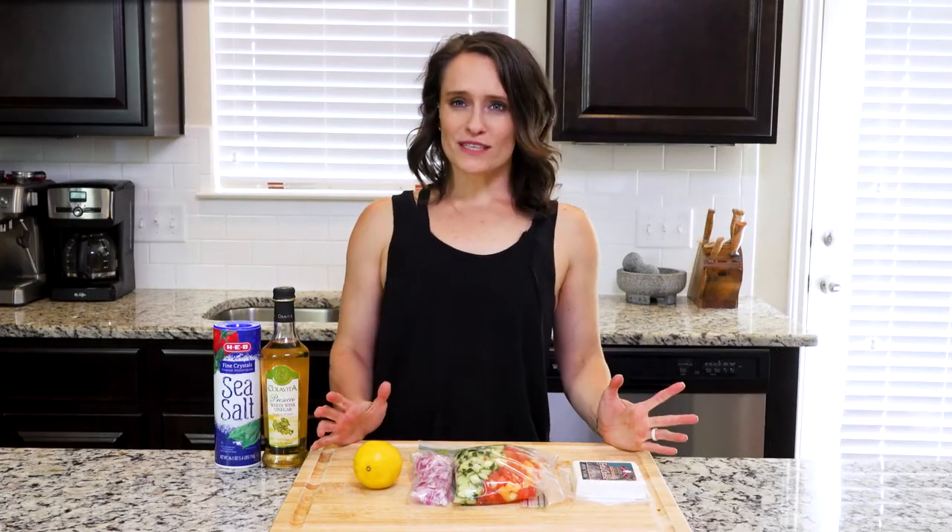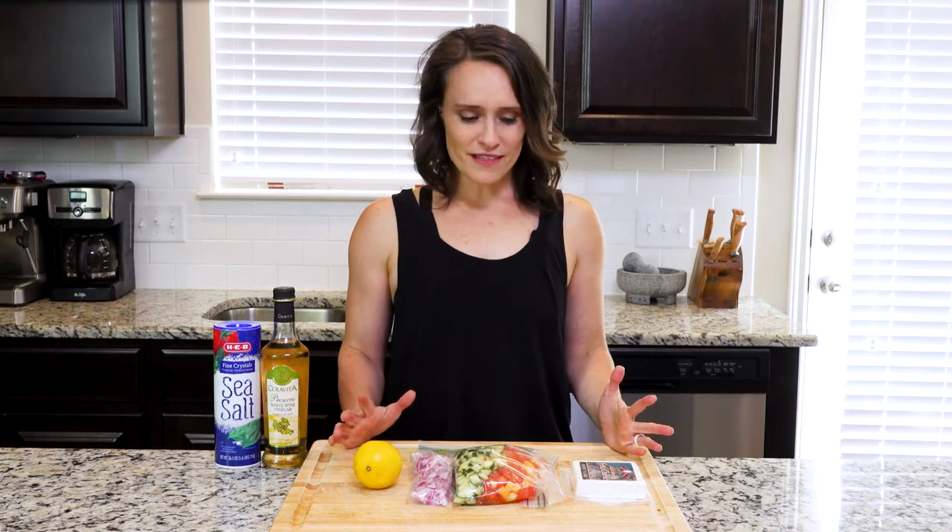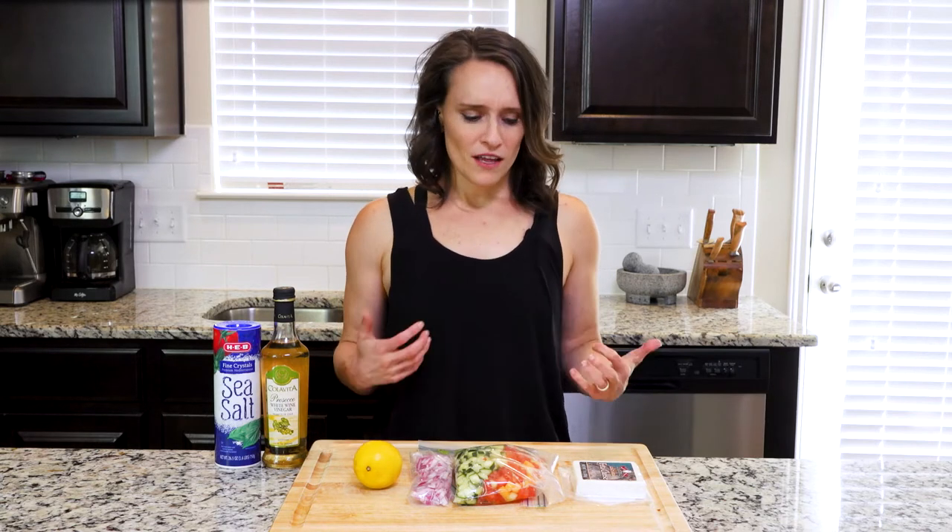Hey y'all. Today's recipe might be the quickest one I've ever created, so long as you prep it right. I feel like this recipe is one of my summer-is-almost-ending dishes — I'm still holding on to all the cooling flavors of summer before fall kicks in. Although in Texas that'll probably still be another two months. There's not really any cooking, so let's get assembling.